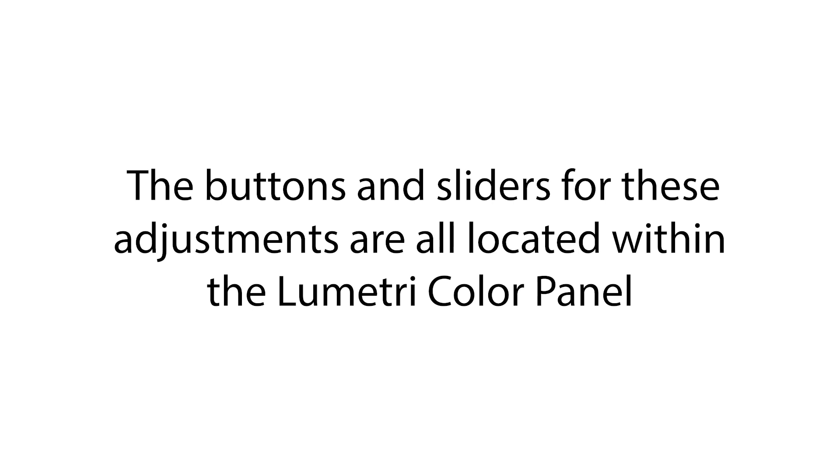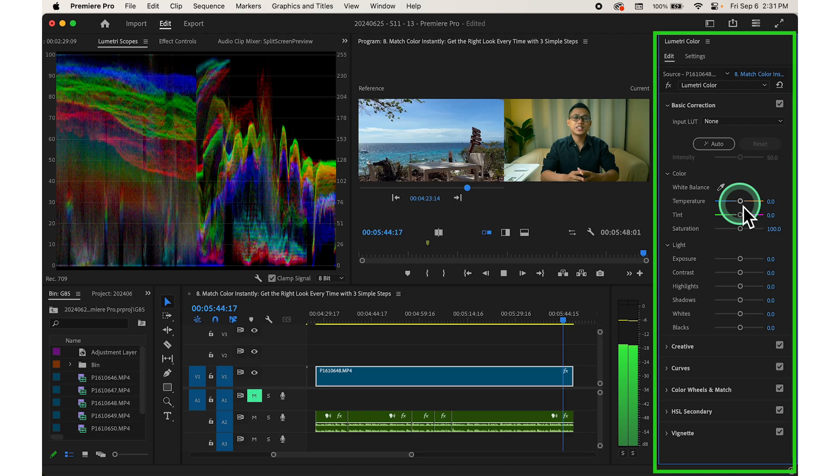The buttons and sliders for these adjustments are all located within the Lumetri color panel on the right side of the screen. Let's have a look at this. We'll see you next time.